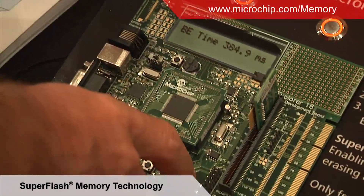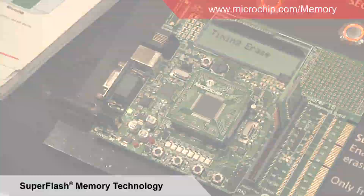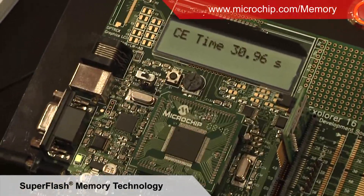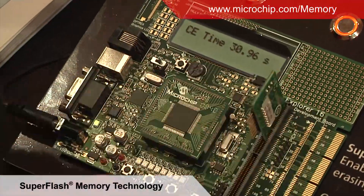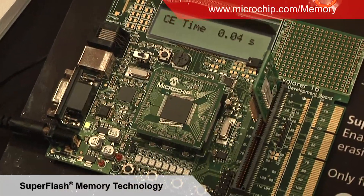And finally if I do a chip erase, this is going to take a while. We can see it's taken about 31 seconds to erase our competitor's flash memory device. Ours, on the other hand — I plug it back in and I actually have time to do it — we can see around 40 milliseconds.